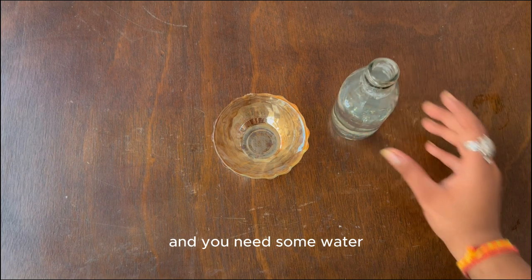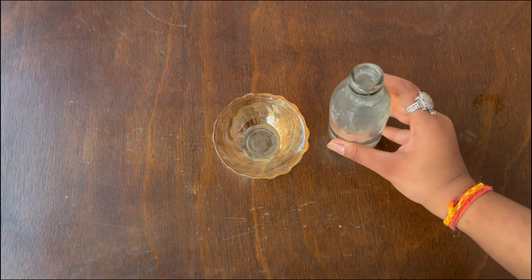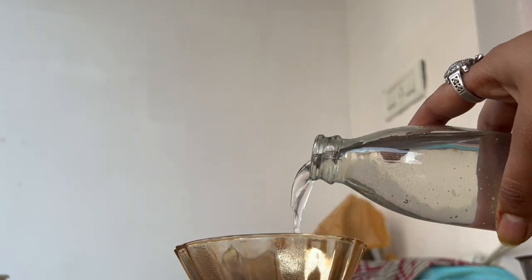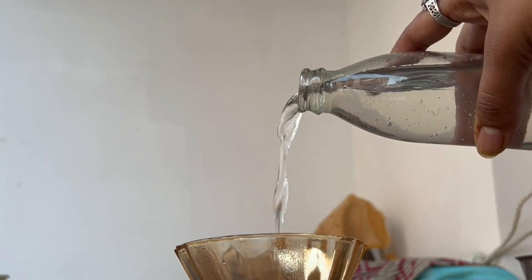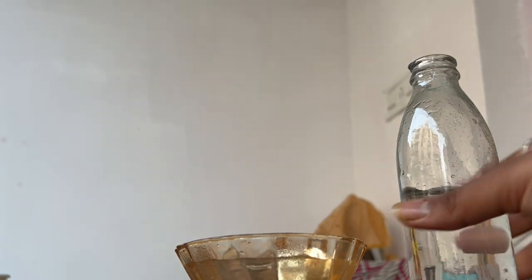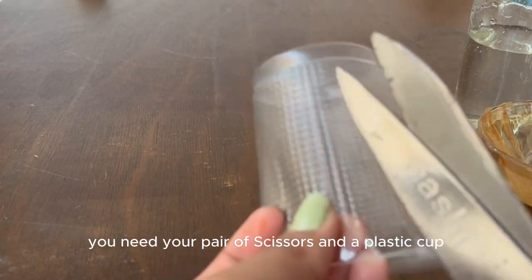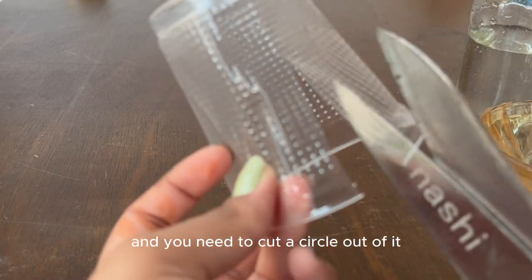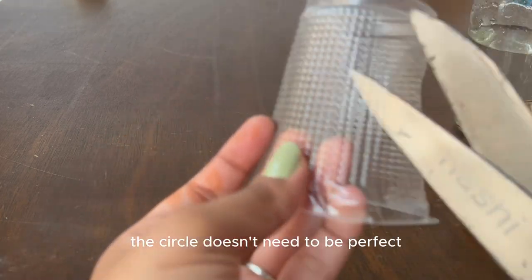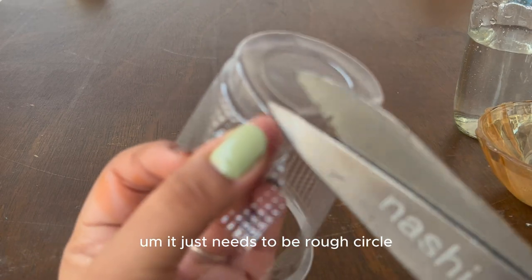You need some water and you need to pour it into the bowl. Once that is done, you need your pair of scissors and the plastic cup, and you need to cut a circle out of it. The circle doesn't need to be perfect — it just needs to be a rough circle.